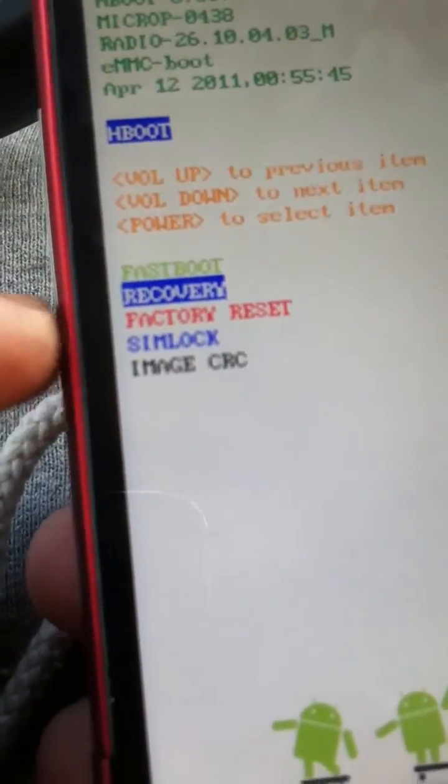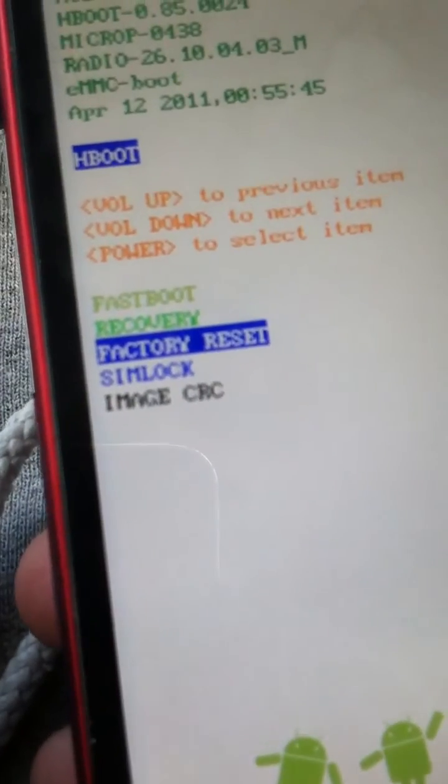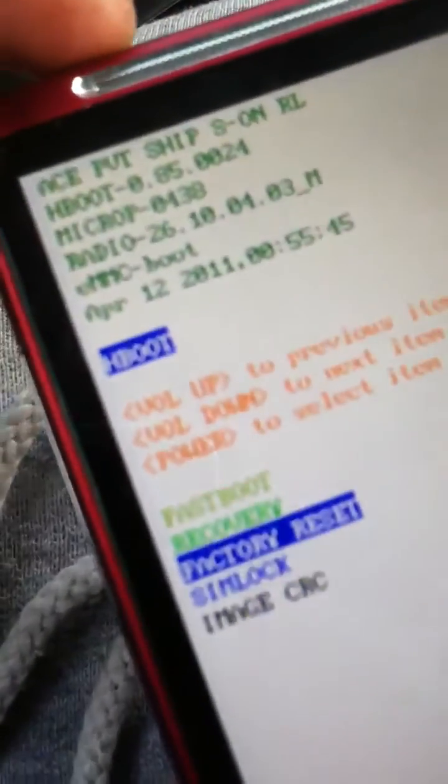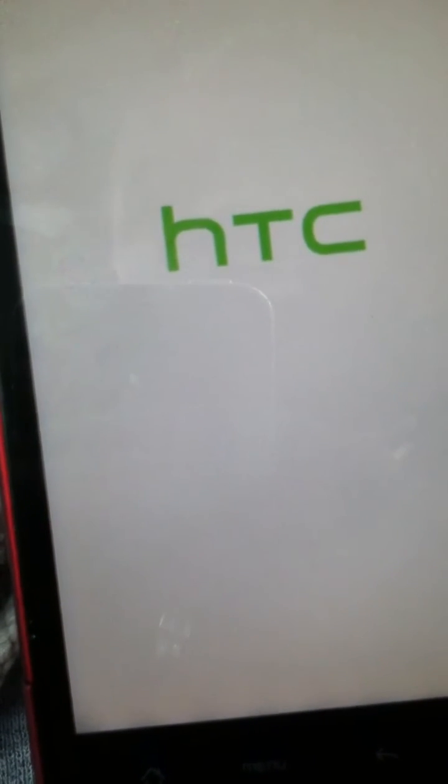Go down with the volume down button to factory reset, then push the power button to select it. That's pretty much it — it takes a little time and you're done.